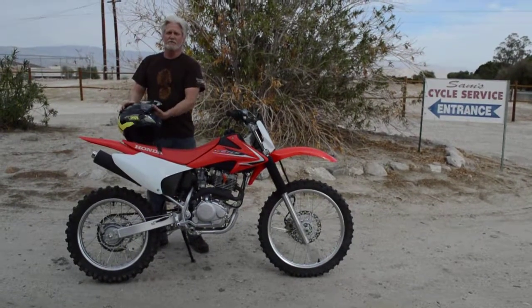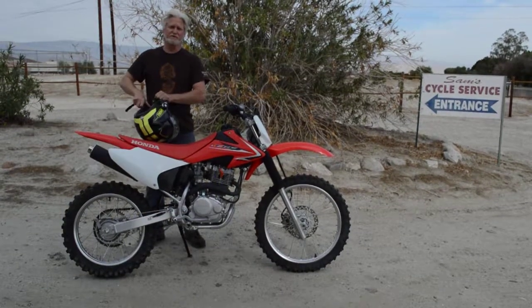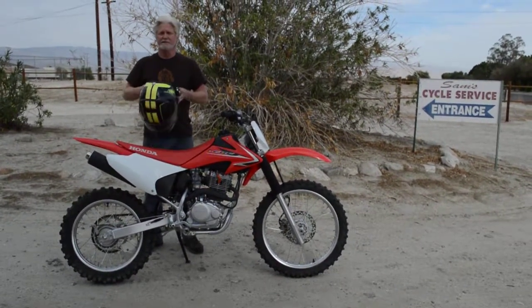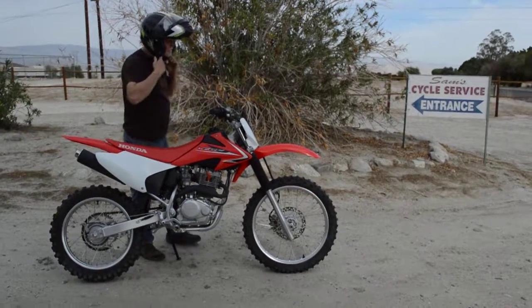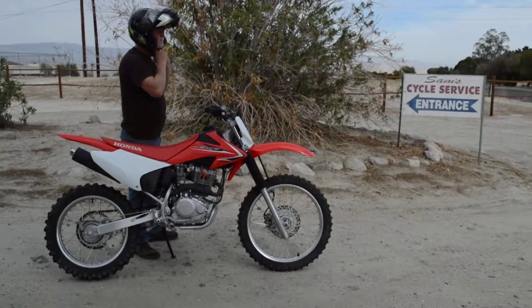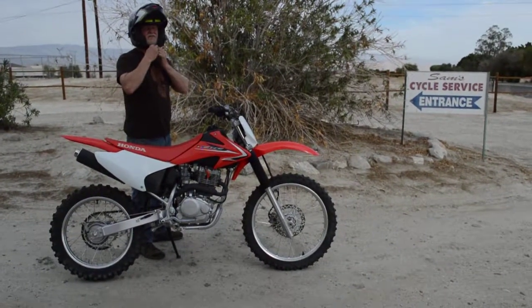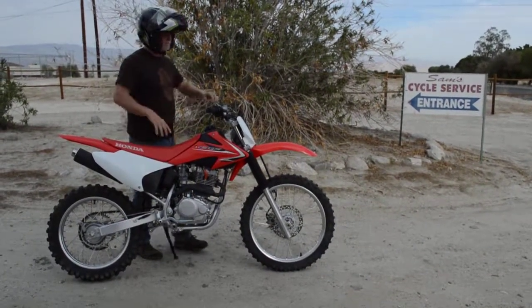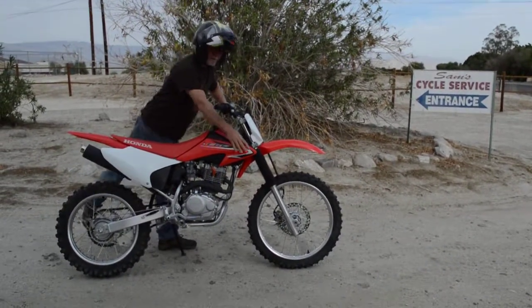Can't go wrong with this. Fantastic bike. All stock, all original, nothing modified on it and I will take it for a ride for you. There are some scratches on the fender — the guy did drop it. Some light scratches on the fender and right here.